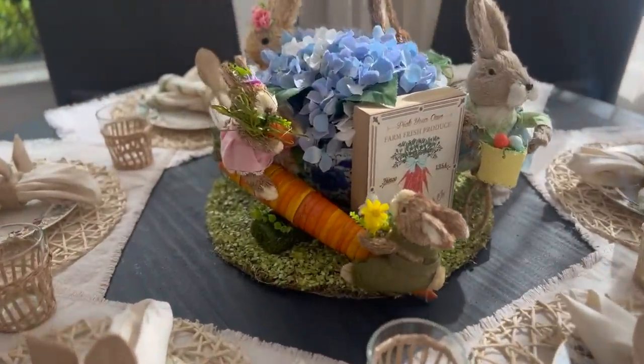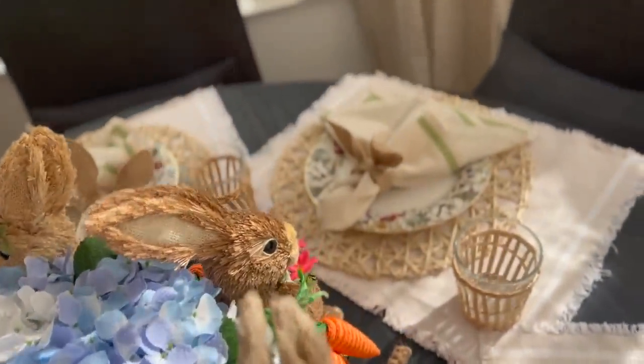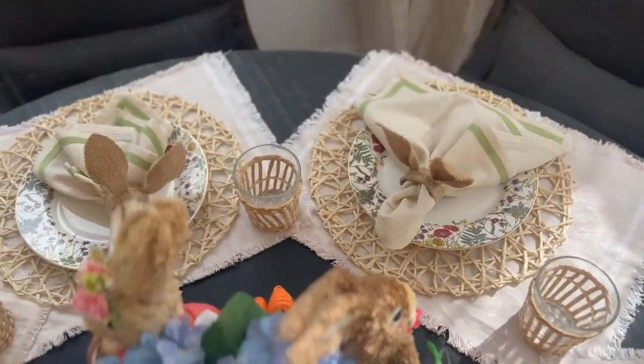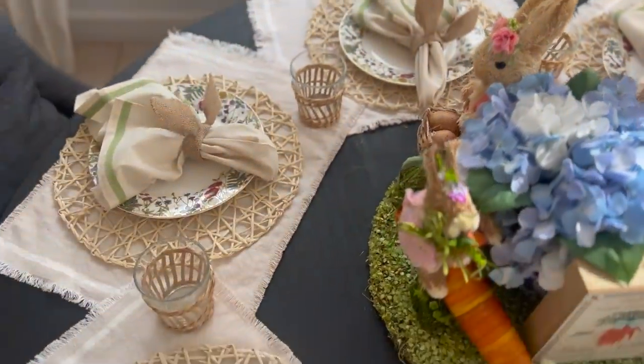Thank you guys so much for watching today's video and subscribing to my channel. I will be doing a lot more for Easter and obviously a bunch of spring decor as well. I'll see you guys in the next video real soon. Bye!